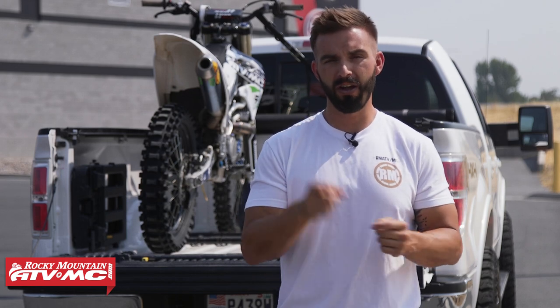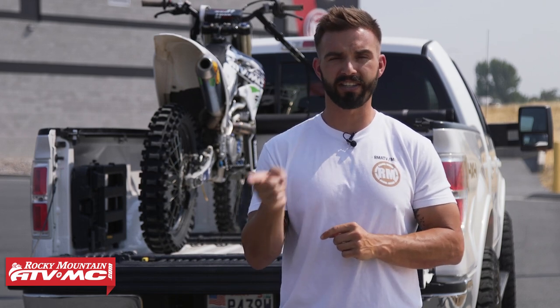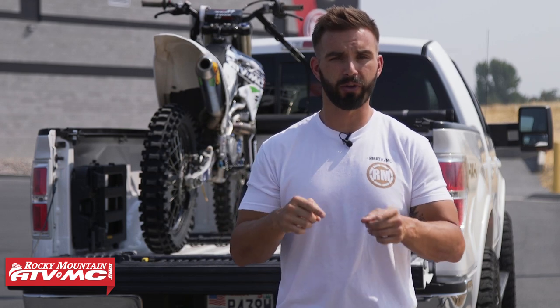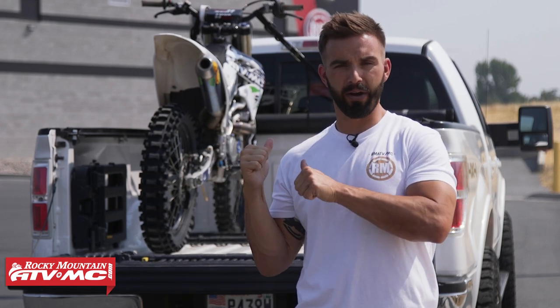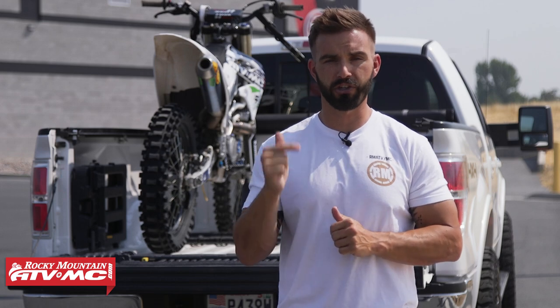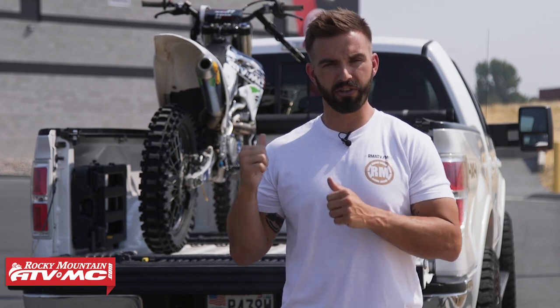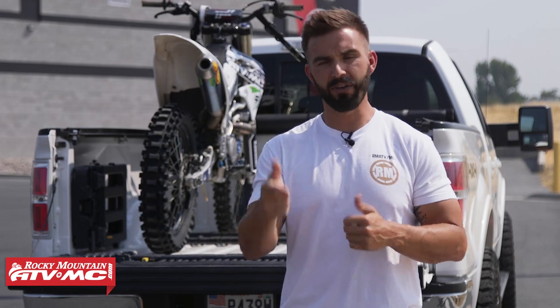If you're coming from our how to load a dirt bike video, welcome. If you haven't watched that video, we do have a video where we show you step-by-step some of our favorite tips and techniques to get your bikes loaded into the back of your truck. But we're past that point now — we've got the bikes loaded up and we're going to show you how to tie them down. Keep in mind everyone's going to have different techniques depending on your setup, truck bed length, width, and how many tie down attachment points you have.